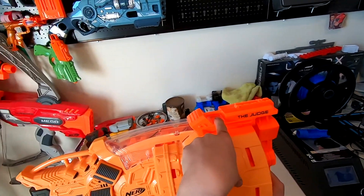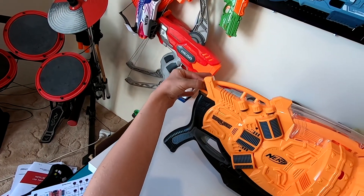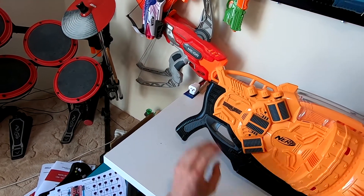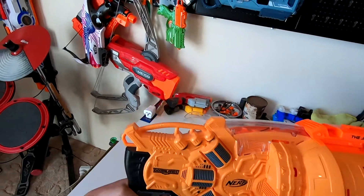There is a sling mount up here, and then a few at the back, and then one at the very back. No sling mount on the handle, but the handle itself is quite comfortable.